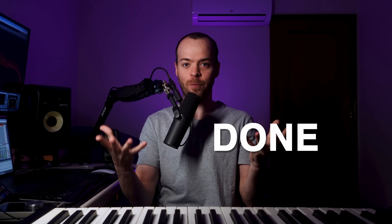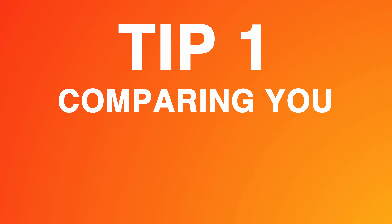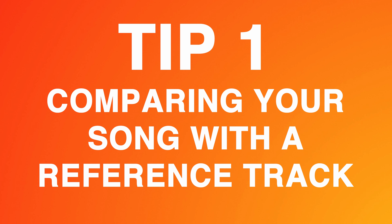You won't be able to release your tracks until you finish them, but how do you know when the tracks are done and ready to be released? In today's video, you're going to see a couple of steps that you can apply in all your songs to make sure that your songs are done and ready to be sent off to labels. Let me know in the comments which element in your songs you struggle with the most when trying to get your song done.